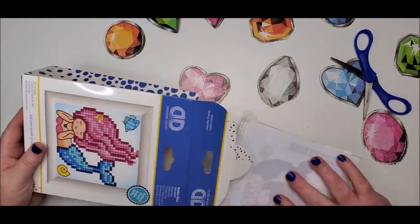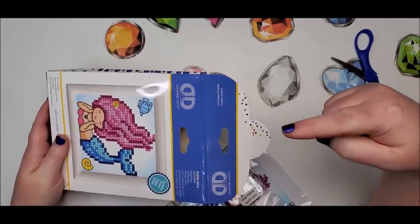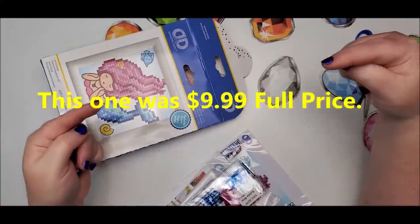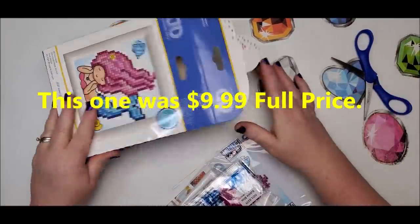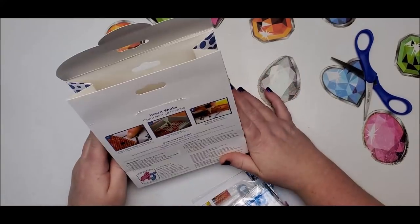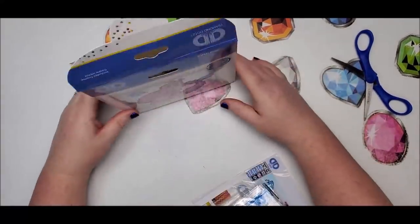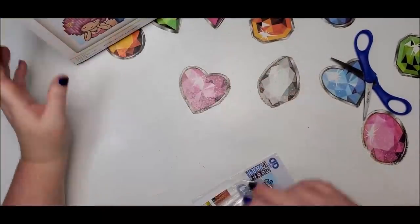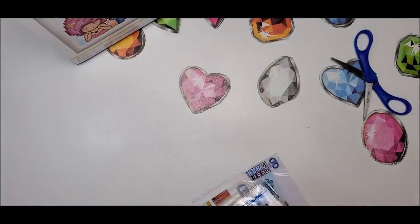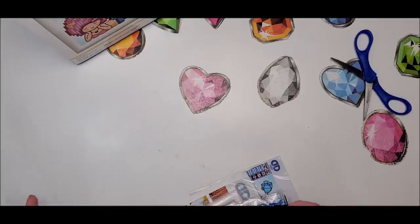I think this was $10.99 or maybe $7.99 — I'll double-check the website and put the price on screen. I believe we used a 50% off coupon on everything we purchased at Joann's. This was on Friday; today's Monday, so it wasn't that long ago. I've had a lot of videos to record, otherwise I would have had this one up right away — I was so excited about it.